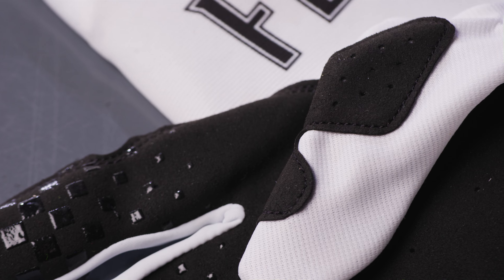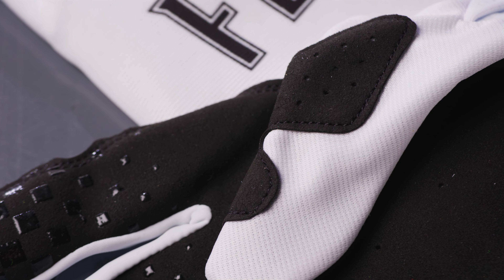Constructed with touchscreen-compatible single-layer Clorino Palm, perforated for improved airflow and a lightweight feel.